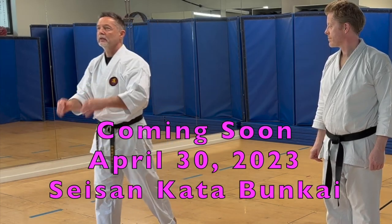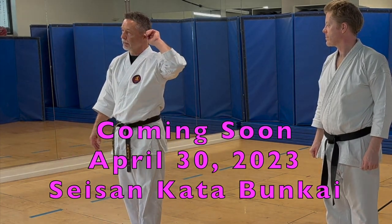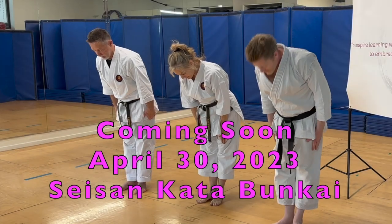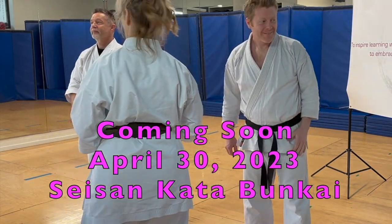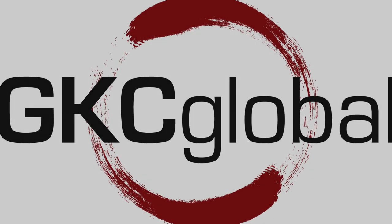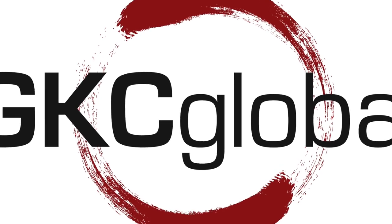Seizan Kata. I'll revisit the bunkai in a couple of months. Arigato gozaimashita. Sayonara. Arigato gozaimashita.